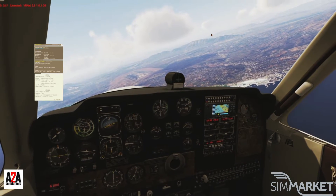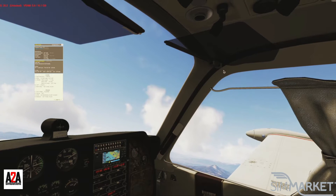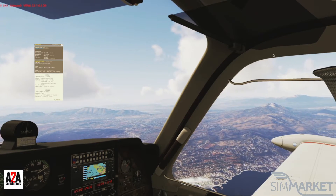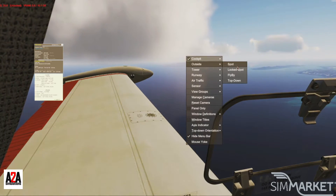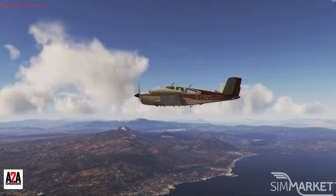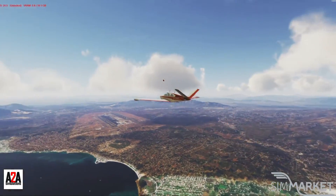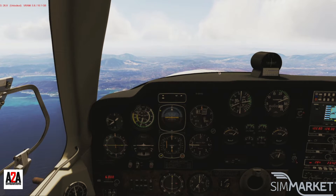Flying downwind, coming back in. Even the outside model is really well done — PBR aside, this is a fantastic plane purchase. If you want a challenge of GA flying, this is it. Not available in Microsoft or X-Plane yet, but at the time of making this video they are working on the Microsoft Flight Simulator version.